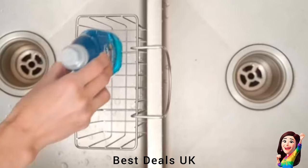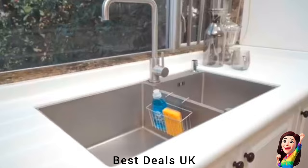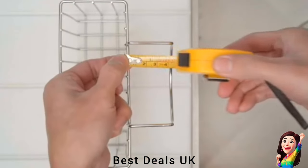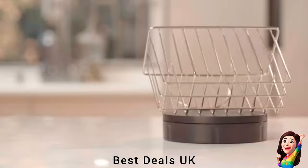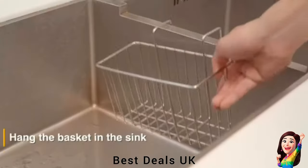11. Sponge Holder: Comes with a hook design to ensure no difficulties when installing it. You will be able to keep your dishwashing brushes accessible at all times. It is also dishwasher safe for easy cleaning after long-term use. Product link is given in the eleventh link.